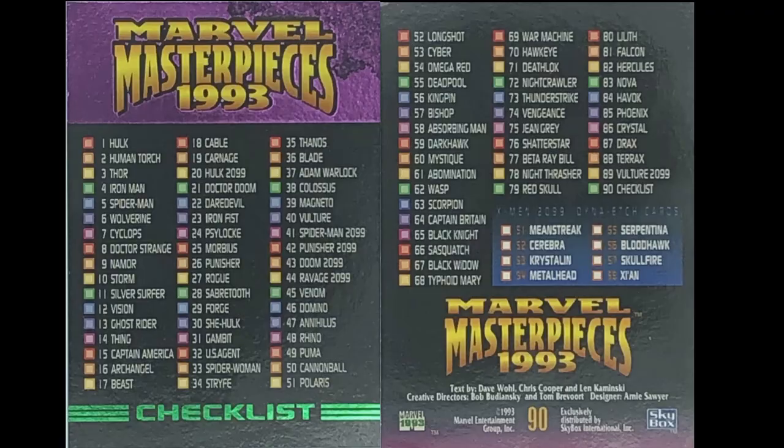We have the checklist here — if you want to see the checklist, there it is. It's double-sided, it's foiled, it's nice coloured. And it does suggest down the bottom that there are 8 more cards — these are X-Men 2099 Dyna-Etch cards. I have no idea what Dyna-Etch means, but I'm going to show them to you. Here they are.